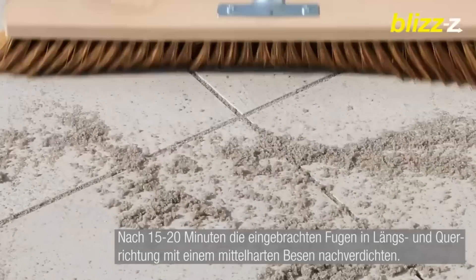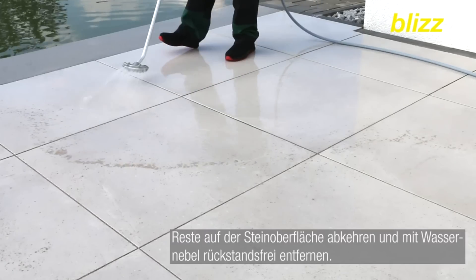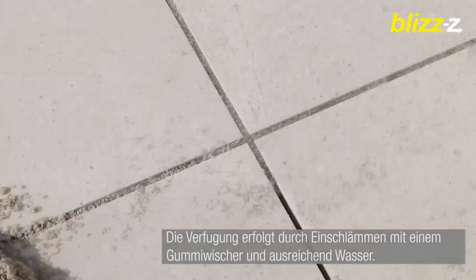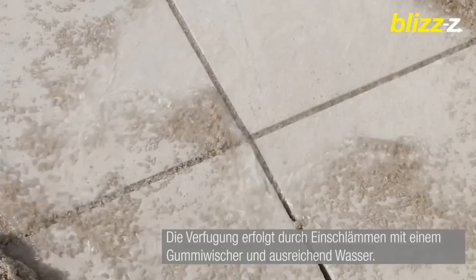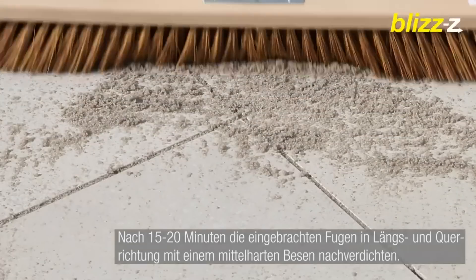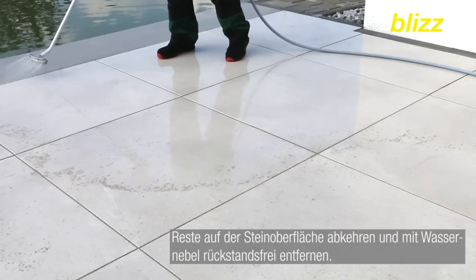The manufacturer notes that the product will even withstand road sweepers. It is possible to work in light rain. The process shown on video involves cleaning and moistening the surface, scattering the mixture, working with a brush and hose, and after 15 to 20 minutes, carefully compacting — and the remains of the mixture are easily washed off with water.